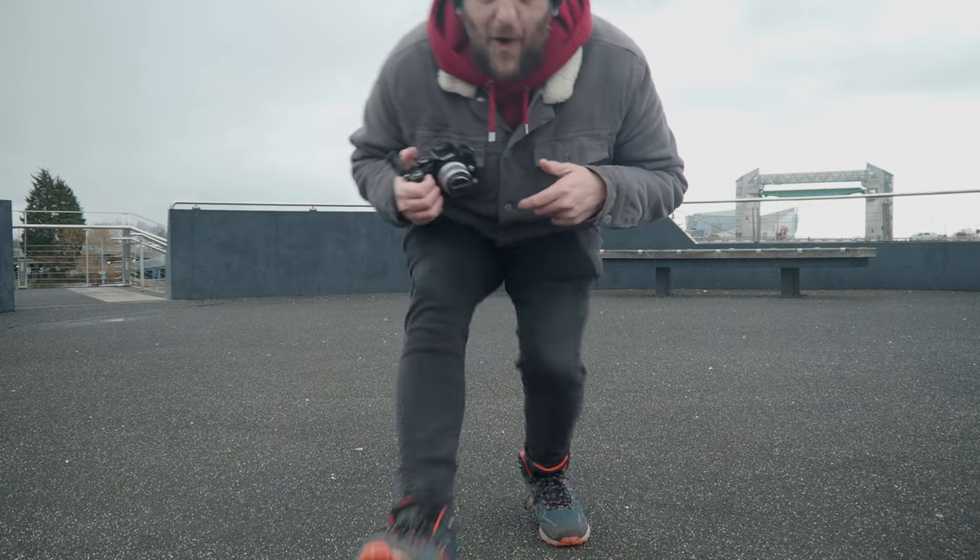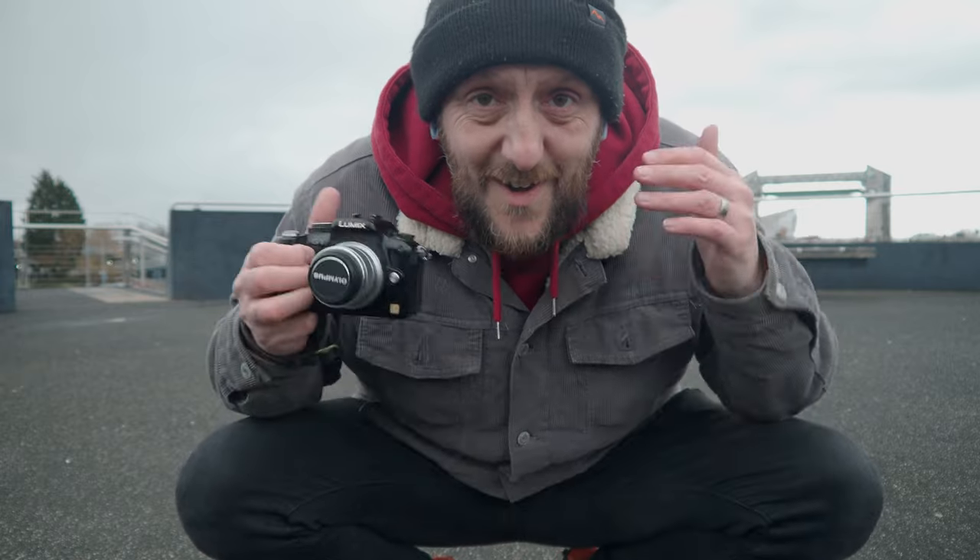Micro four-thirds brought mirrorless interchangeable lens cameras to the masses, being considerably cheaper than the Epson and the Leica, coming in at around $800 US on release. So fast forward to now, 15 years later — how does this thing hold up?